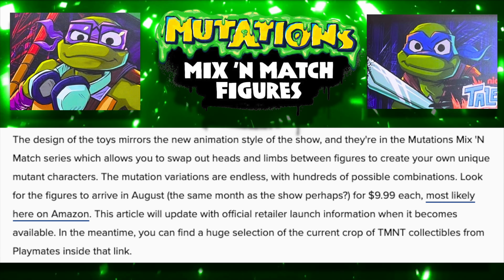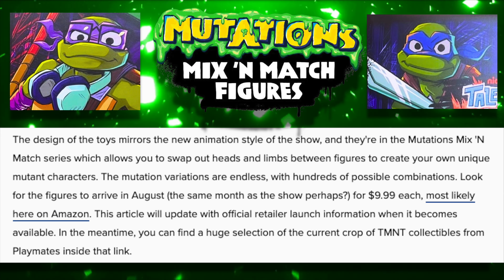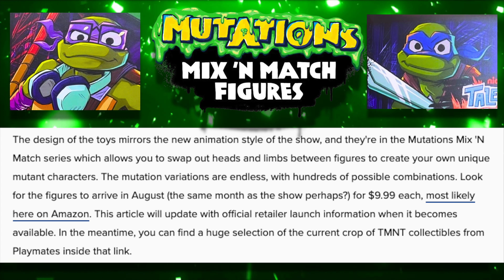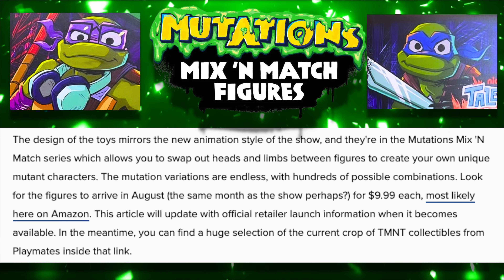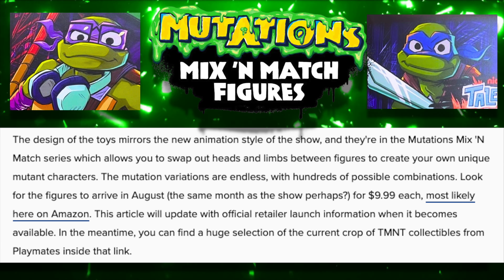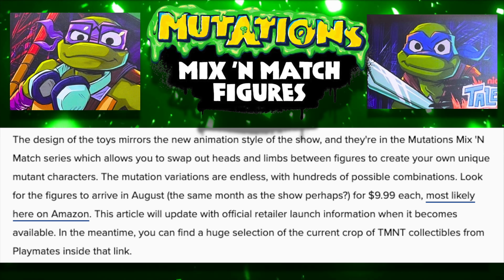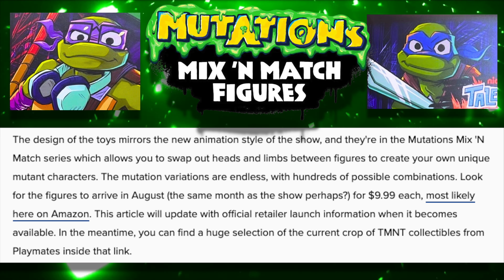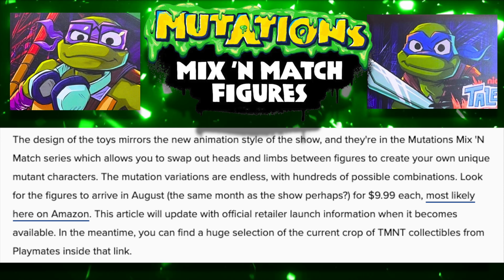Let's go ahead and read some of that information. It says the design of the new toys mirrors the new animation style of the show. They're in the Mutations Mix and Match series, which allows you to swap heads and limbs between figures to create your own unique mutant characters — the mutation variations are endless, with hundreds of possible combinations. Look for the figures to arrive in August — the same month as the show, perhaps — for $9.99 each.